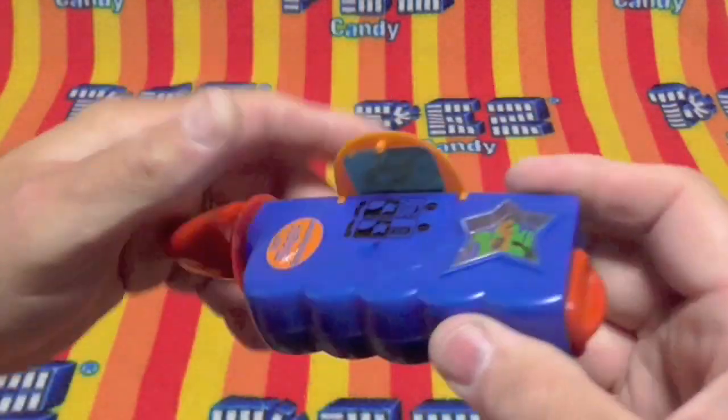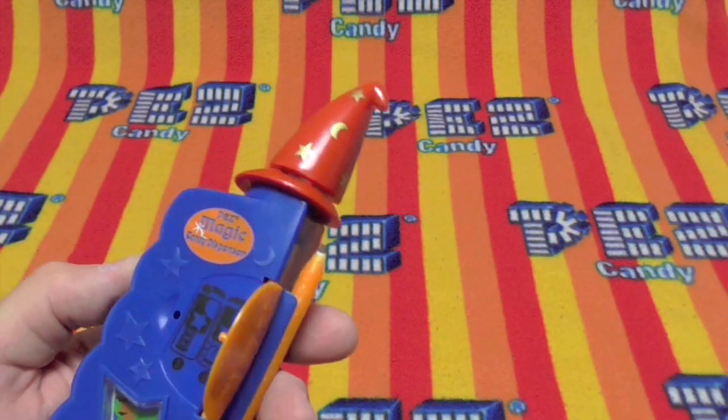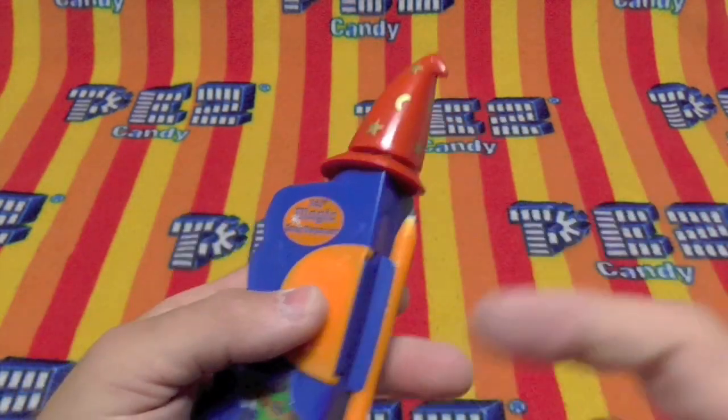That's a little hard to get open. There's the star stickers. I guess if you want to give yourself a star on your school work, that makes sense. Or maybe decorate your dispenser with it.